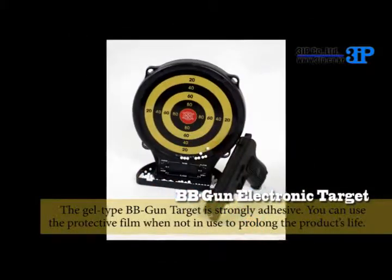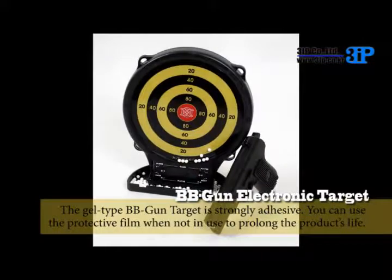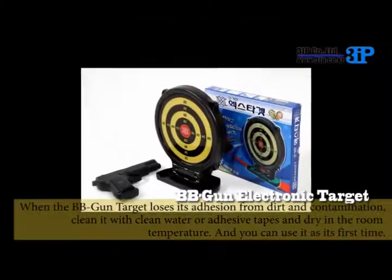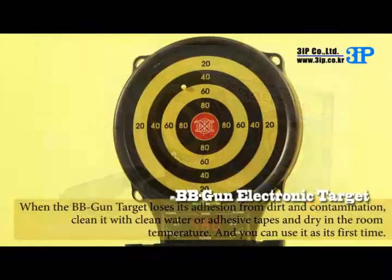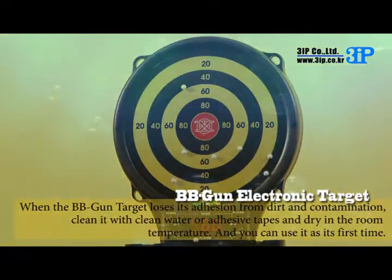You can use the protective film when not in use to prolong the product's life. When the BB gun target loses its adhesion from dirt and contamination, clean it with clean water or adhesive tape and dry at room temperature. And you can use it as its first time.